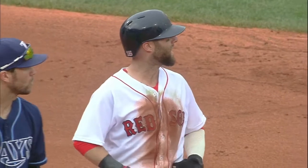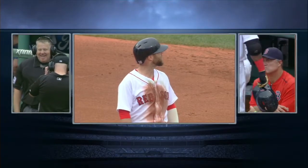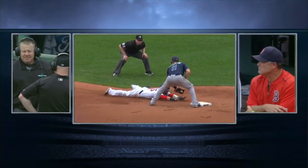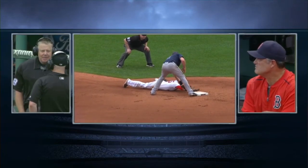At least the call went the Rays' way on the field. He did have a good jump and Wilson made a very good throw, but was it good enough? Initially called out. There's just no contact made yet — can't tell from there.